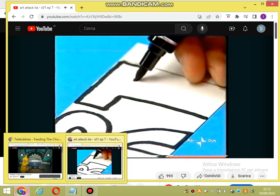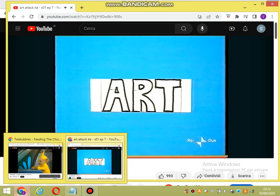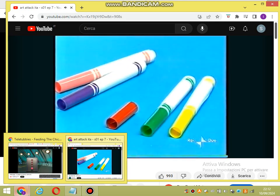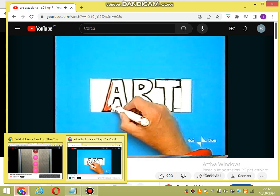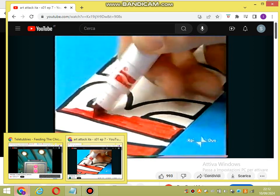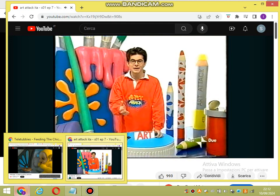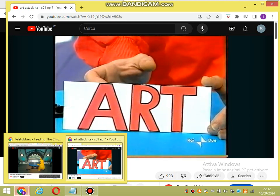Naturalmente, come vedete, io sto scrivendo la parola Art di Art Attack. Fate in modo di riempire il foglio con le lettere da cima a fondo e da un margine all'altro. Quando avrete finito di scrivere le vostre lettere, coloratele. Usate i colori che preferite, ma se posso darvi un consiglio, usate lo stesso colore per tutte le lettere. E quando le avrete colorate tutte e cancellato tutte le linee a matita, ecco qui le vostre lettere.